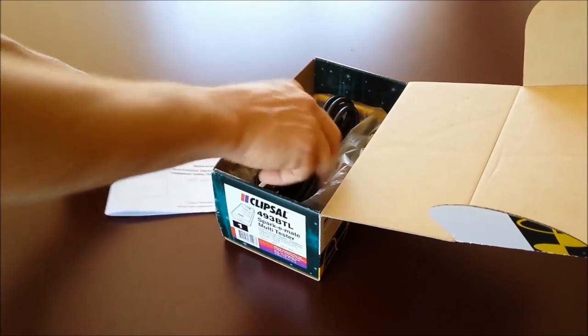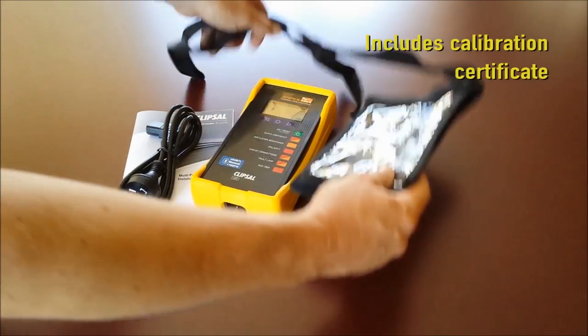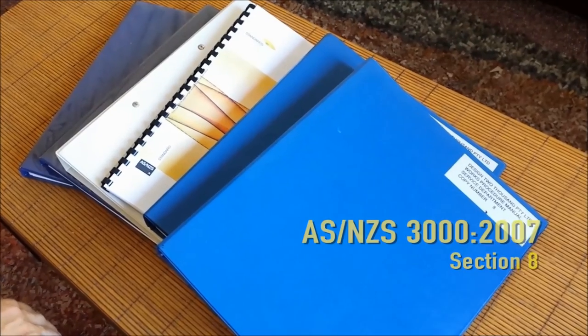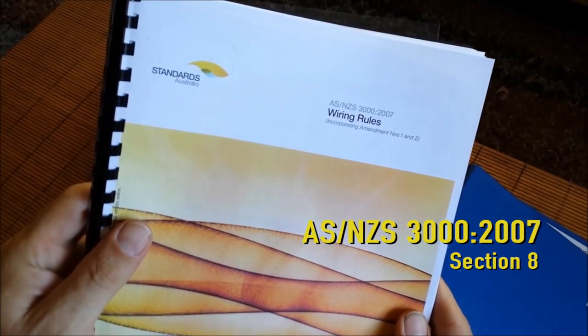Hello and welcome to our demonstration today of the SparkyMate 493BTL electrical installation tester from Clipsal by Schneider Electric. SparkyMate performs tests in accordance with AS/NZS 3000:2007 section 8 for the safety of an electrical installation.